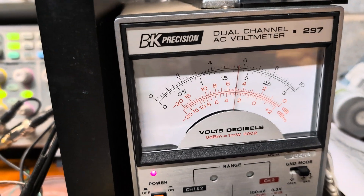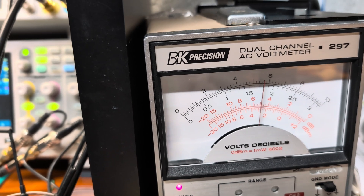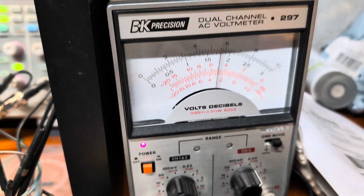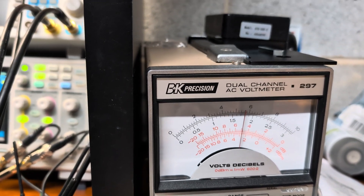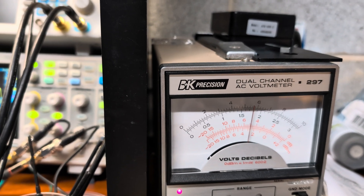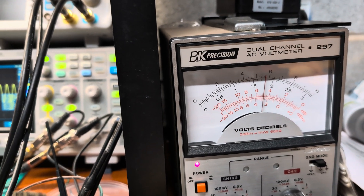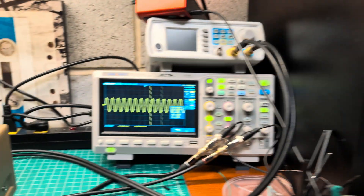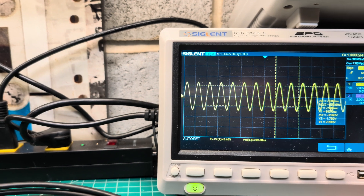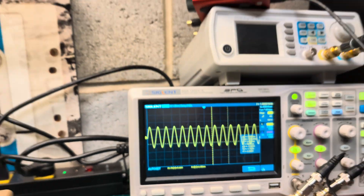At 1,000 Hz, we have minus 2.8 decibel. But we are on the scale which is plus 10 decibel, so technically the output is plus 7.2 decibel. Comparing to standards, if we measure in volts, it's about 1.8 volts RMS, and peak-to-peak is 5.68 volts — really, really big. At 1 kHz, that's the difference.